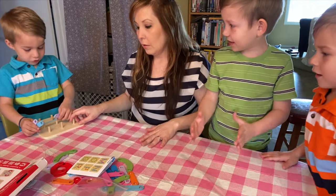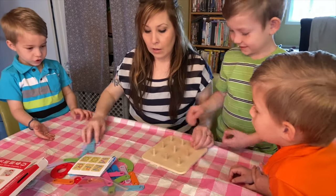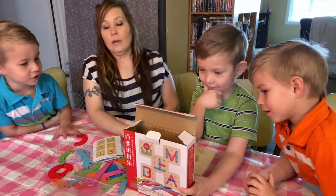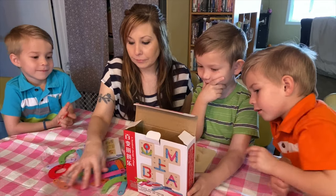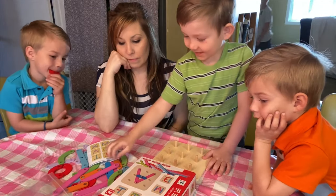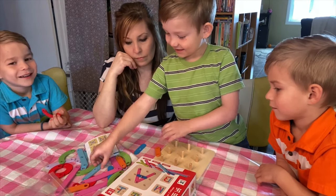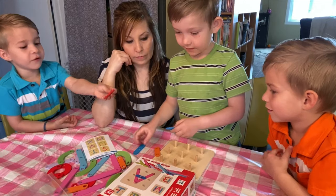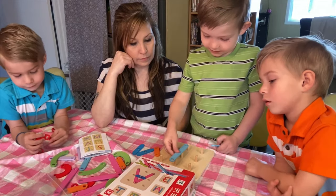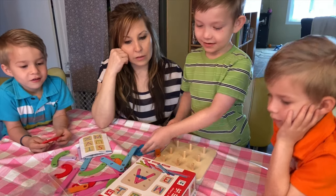Now we're going to have Declan create something. What do you want to create? They only have a couple of things on here. I'm going to make a duck — you can try to make a sailboat. There's a sailboat on the booklet, and we have these pieces. How about you make the sailboat that's on there?